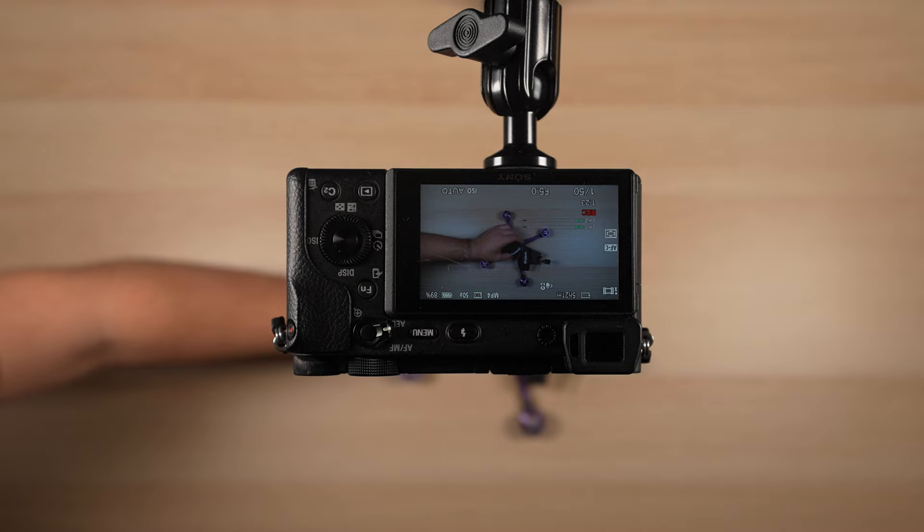This is my new clean overhead camera setup for unboxing videos. In this video I want to talk about why I built it, how I did it, and how you can build one yourself.